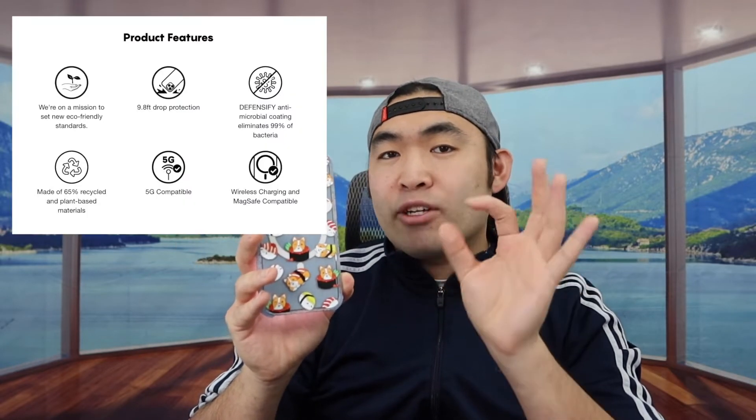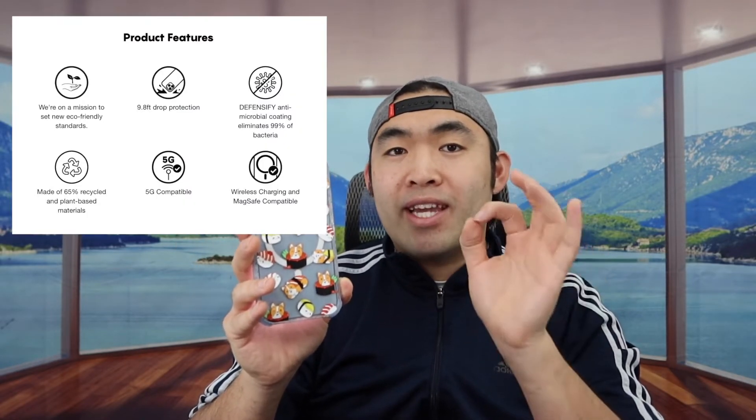The cool thing about the Case-ify brand is that for all their cases and products, they use recycled material, which is really eco-friendly. Also, they mention the coating on the case helps eliminate 99% of bacteria. But that is everything about the product.